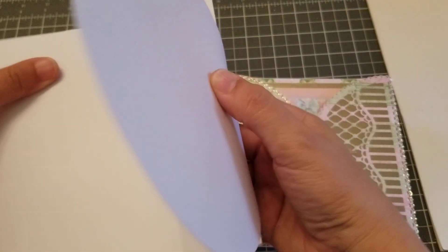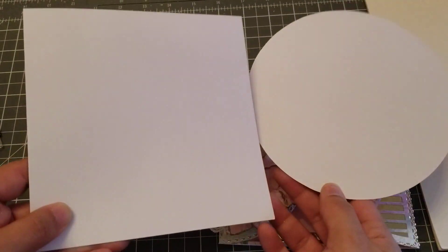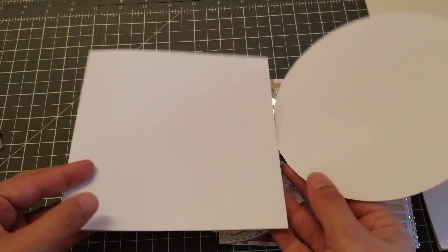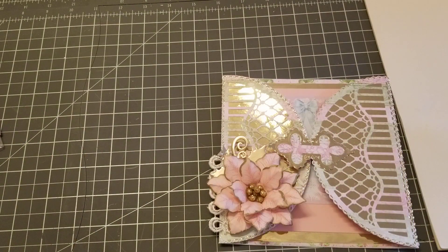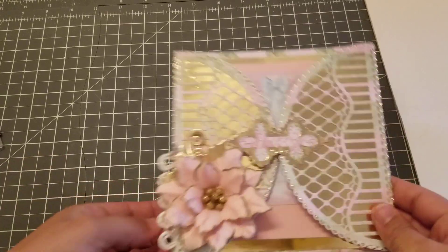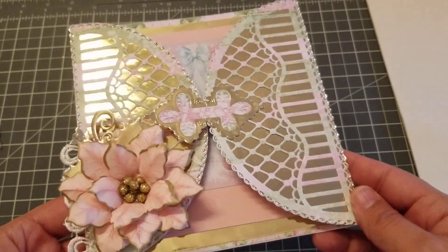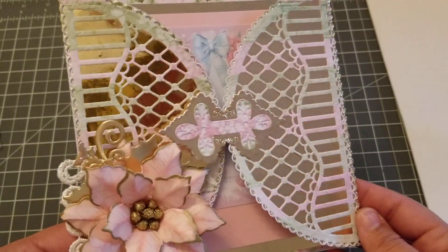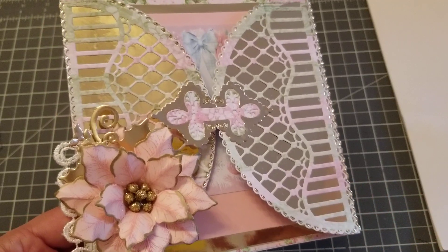I'm waiting for some new dies that I should be getting on Monday, and then this is the base for the card. I'll be back once I get them — I ordered the new set, I think they're called the Elegant Dies. But this one is the one I made today. I think it came out super cute, and I will talk to you guys later, bye!